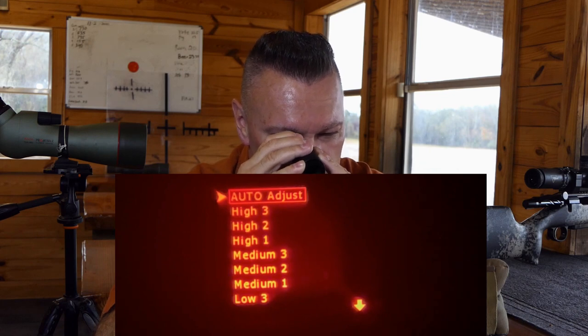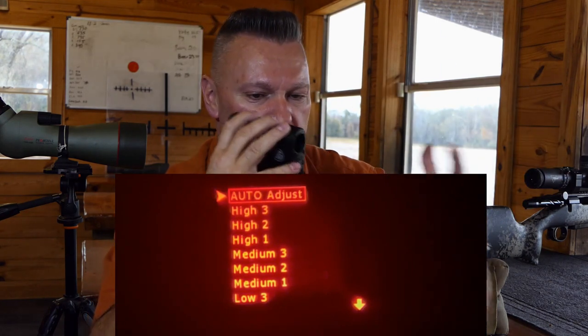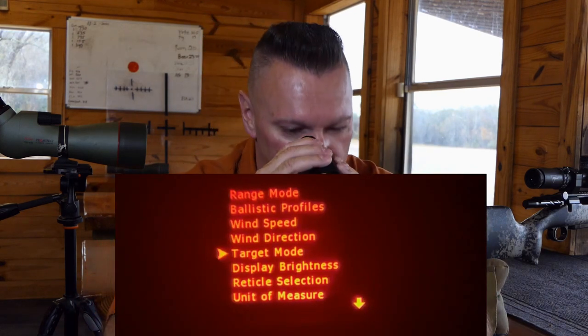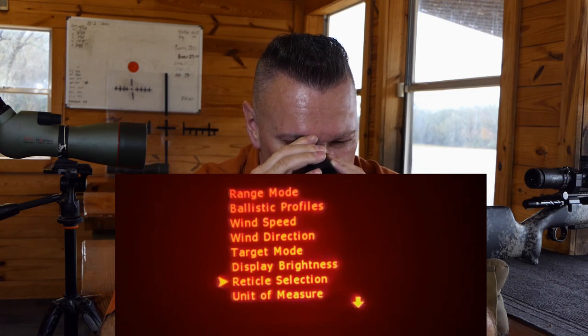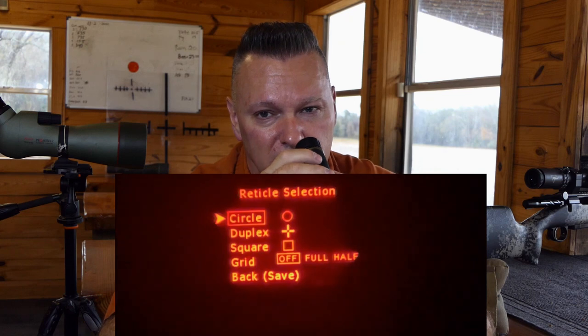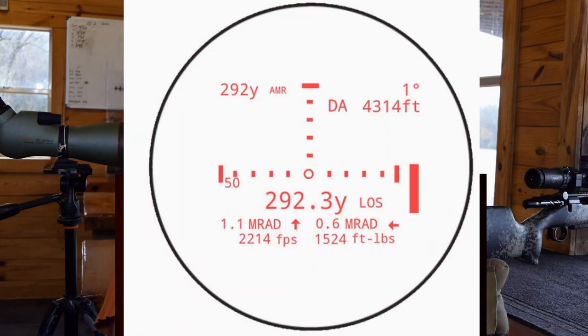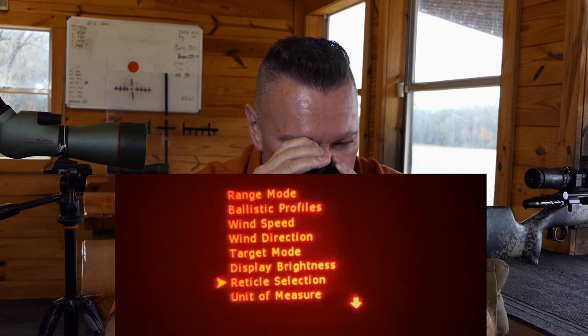For display brightness, fire into it — you can set it to low, medium, medium-three, or high. I leave it on auto: the ambient light hits the lens and the rangefinder auto-adjusts brightness accordingly. For reticle selection, options include circle, duplex, square, grid full, and grid half. The grid just gives you small lines left and right — too much noise for me. I prefer the circle; it works really well and it's a tiny, clean reticle.